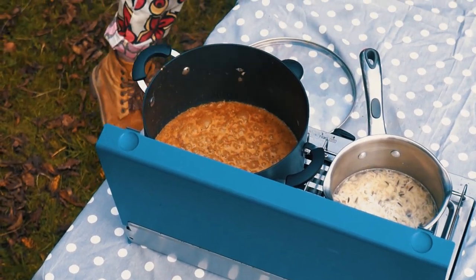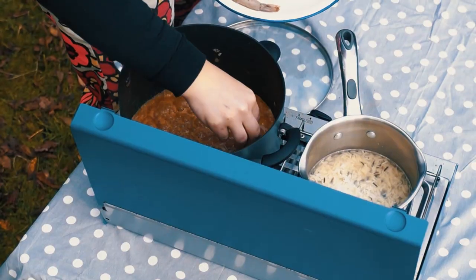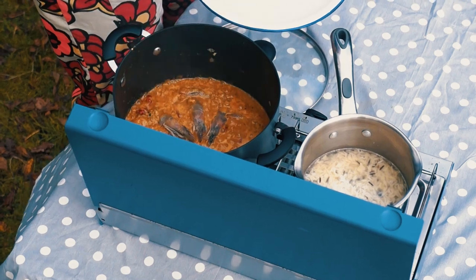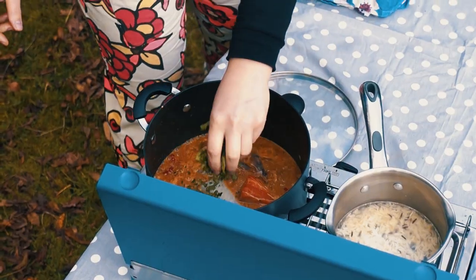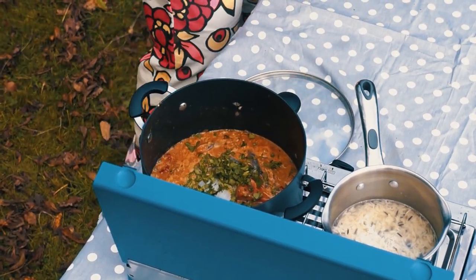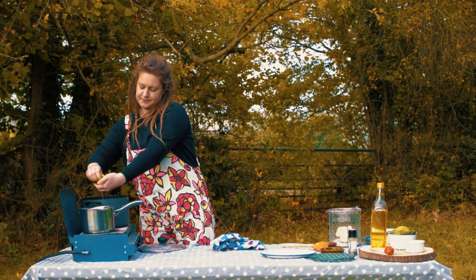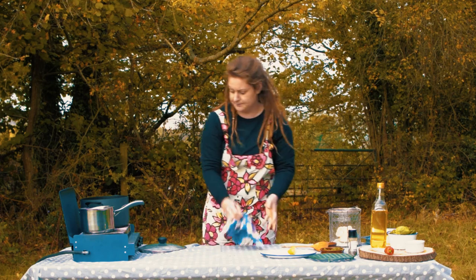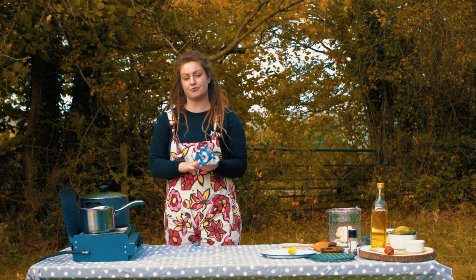Drop the fish in — they should all cook in about the same amount of time. Then we add a little bit of coriander and a big squeeze of lime. It's a bit of a fusion dish, a bit of Indian and Thai in it, but the flavors are going to complement each other. I'm now going to put the lid on and let it steam, and also put some rice on to serve with it.